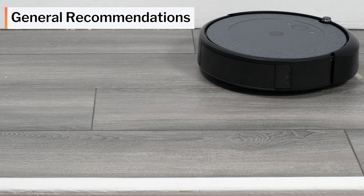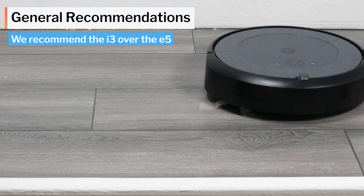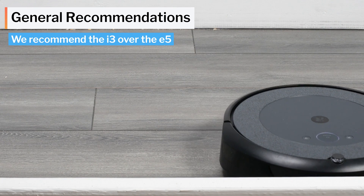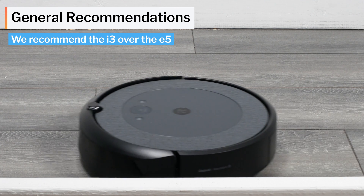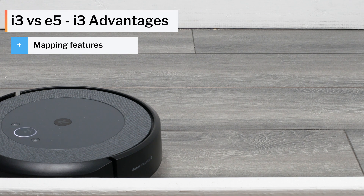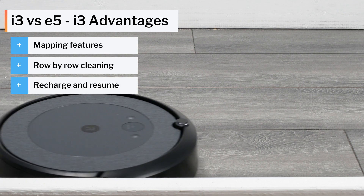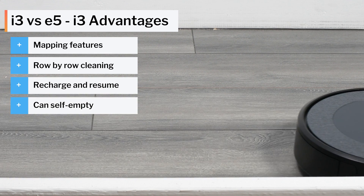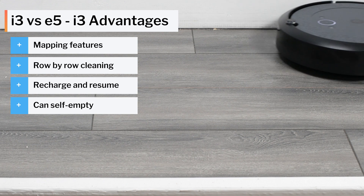When it comes to general recommendations, we definitely recommend the i3 over the E5. The i3 is often for sale at close to the same price as the E5, and it is the better robot vacuum overall. It offers room labeling and room-specific cleaning, navigates more efficiently at least in larger spaces, features recharge and resume, and is compatible with a self-emptying docking station. See the description of this video for buy links for these robots and for a link to the latest updated list of all the robot vacuums we recommend.